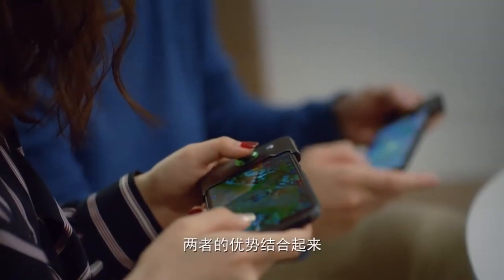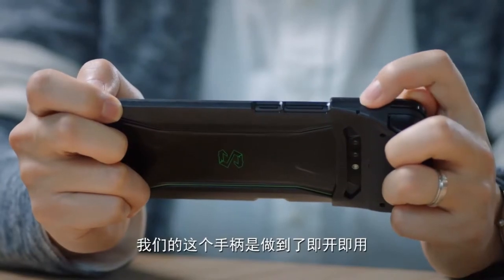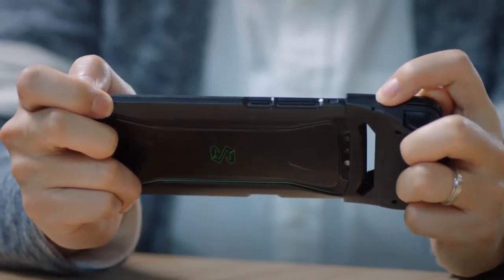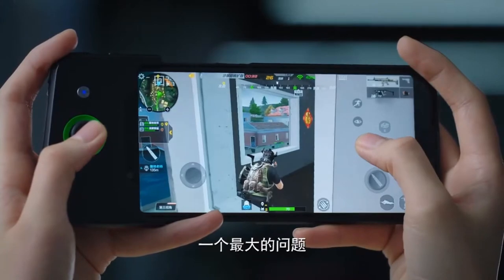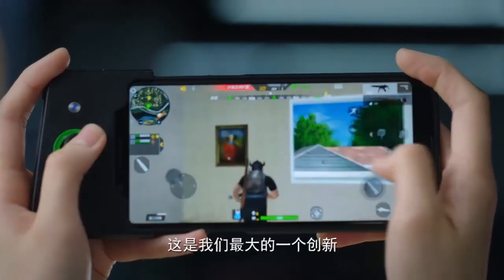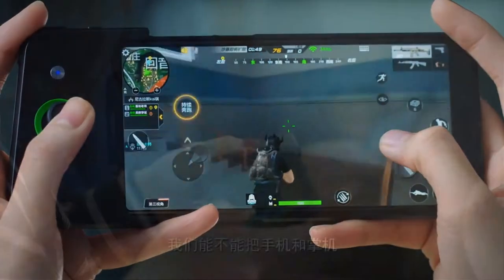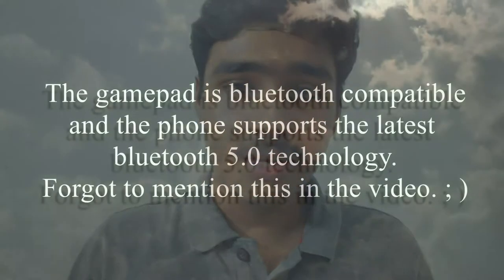The gamepad comes with an analog stick along with shoulder buttons. I do wish it were two-sided with more buttons on the other side, since physical buttons are always better than touch controls. The analog stick will be very useful in games like Modern Combat 5, PUBG, and other shooter and open-world games. The gamepad has a built-in 340mAh battery, and Black Shark says it provides up to 30 hours of gameplay.